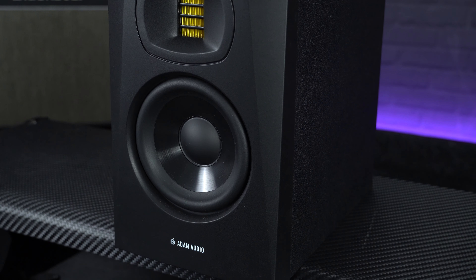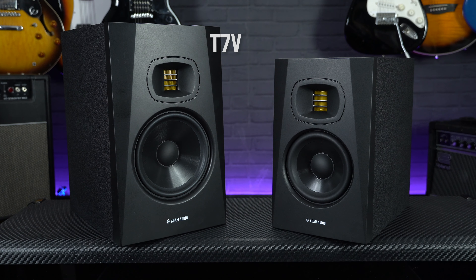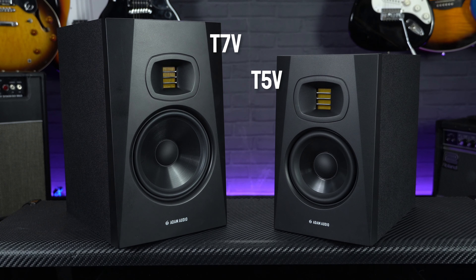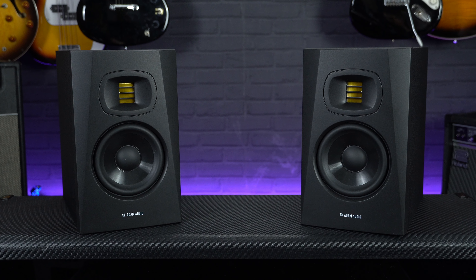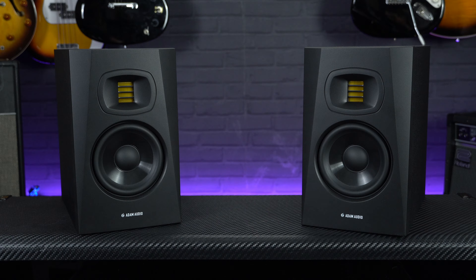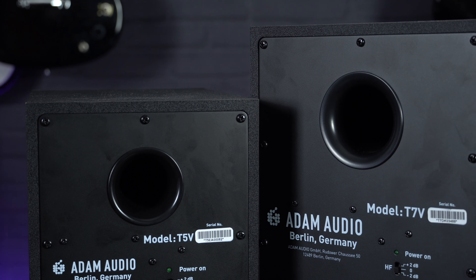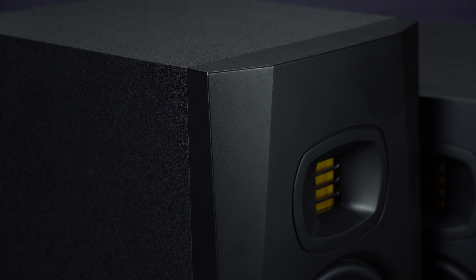The monitor cabinets have been designed to be functional rather than flashy. The T7s and T8s are the largest, while the T5s offer the most compact footprint for tighter studio setups. T-Series monitors are intended to be used vertically for correct stereo imaging. They are rear-ported and tuned to deliver tight bass response with very low compression, and the cabinet geometry has been acoustically optimised to reduce unwanted reflections.